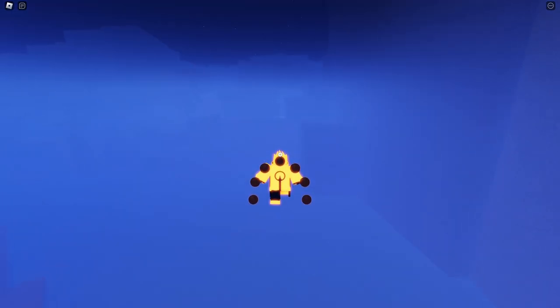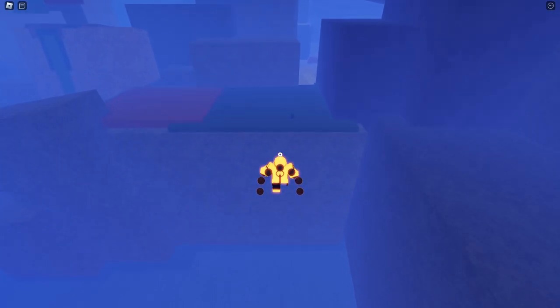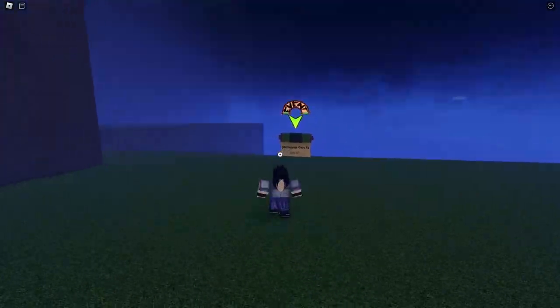After you get past all that, just keep going straight. You'll know you're going the right way when you see this big patch of water, and then on the other side of it you will see a scroll — and there it is. Here you are: the Gen 3 Eight Tails.